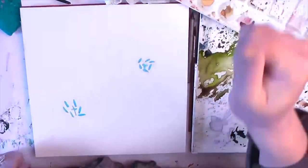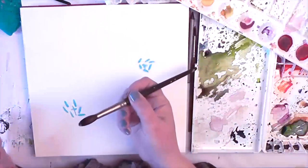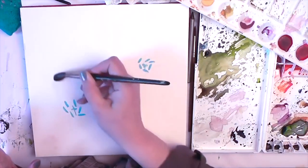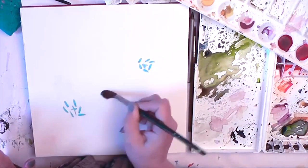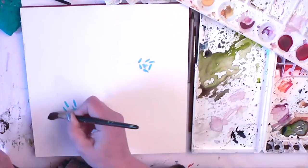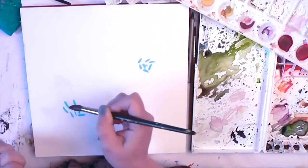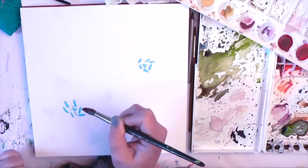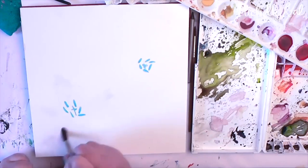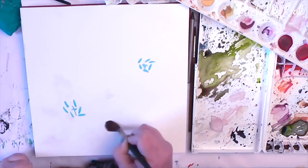I started off by blocking out the centres of the tulips with masking fluid and I've let it dry completely. Now again I haven't drawn anything, but I'm coming in with just water and marking out where I want the paint to go. Then I'm going to drop in the colours I want to use and the paint will spread where the water is dropped onto the page.